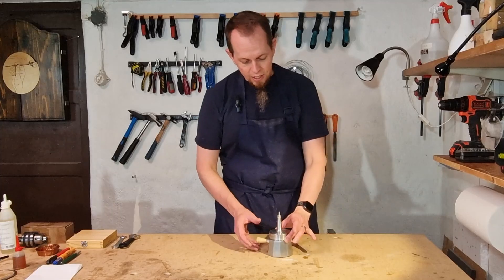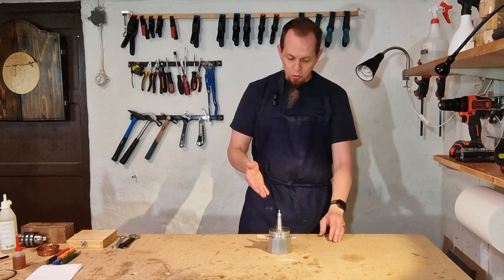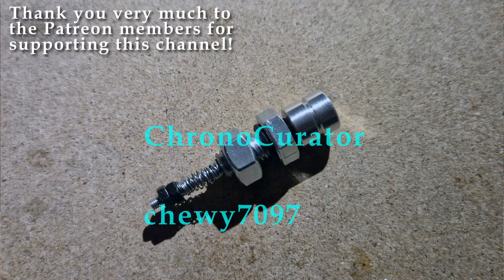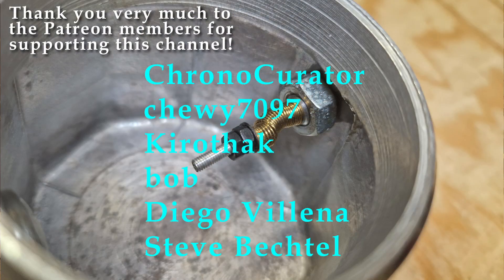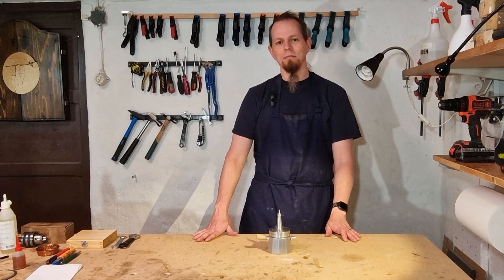So this was just a quick side project for adding some safety features to the steam engine that I'm building. I'm really happy I did it because I want to give one of these away and I don't want it to explode if anything goes wrong in handling it. A quick thanks to my Patreon members — your support is really appreciated. Thanks for watching, see you in the next one. Cheers!